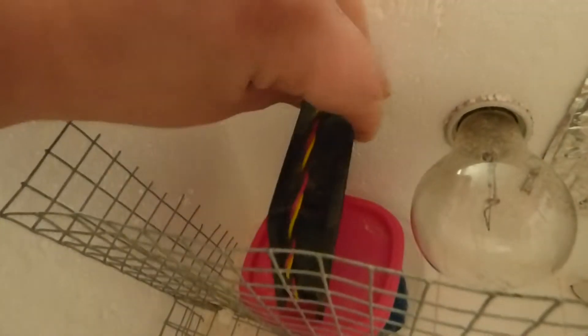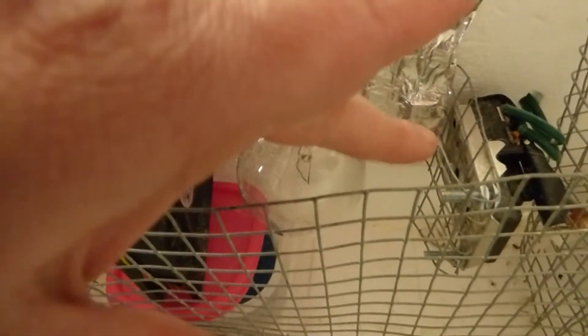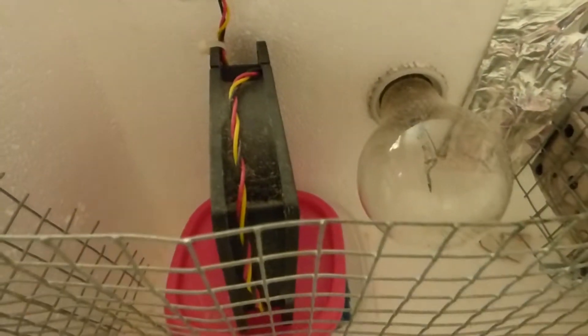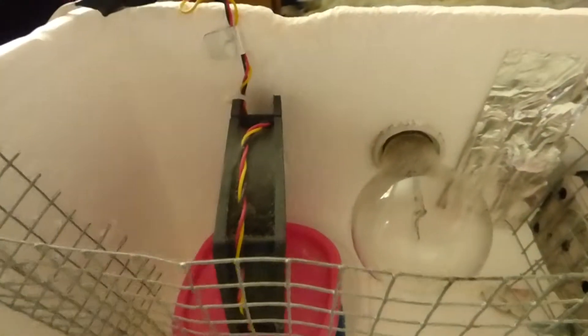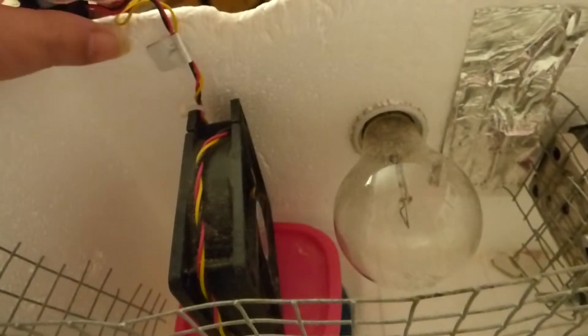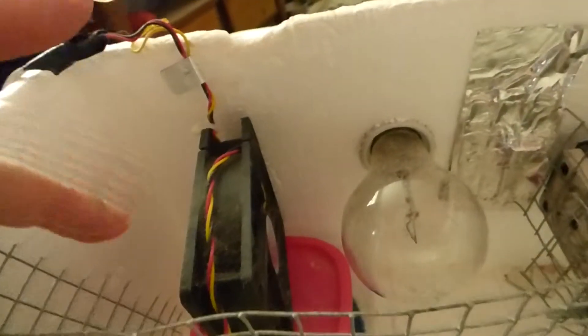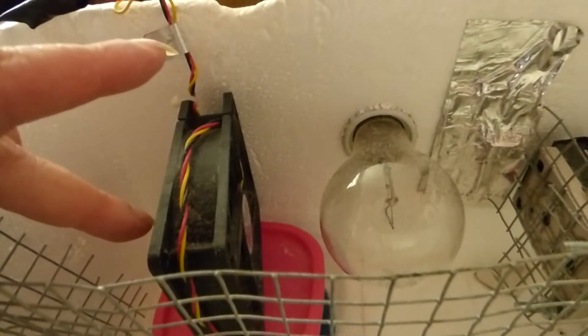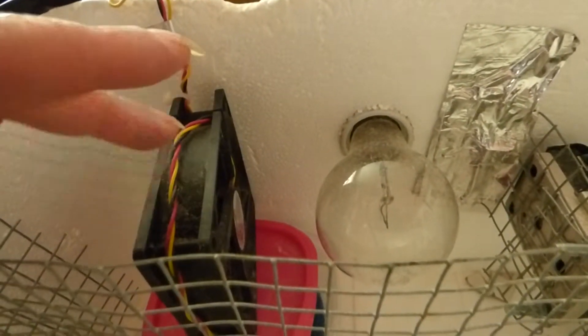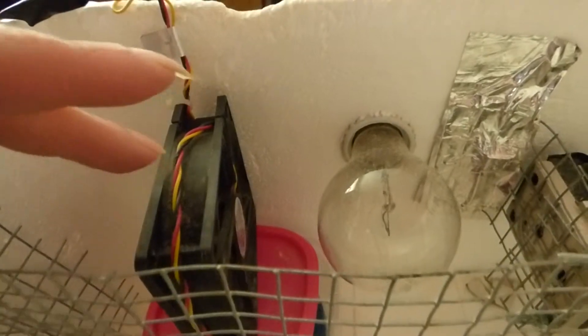I have the fan set there close to the light. The fan blows on the light, which blows the heat of the light against the thermostat and helps everything regulate. One thing to note when wiring this up: you can put either wire where, and it will change the direction of which way the fan is going. So just be aware — if you hook it up and it is blowing the wrong way, change your wires and it will go back to the other way that you want.